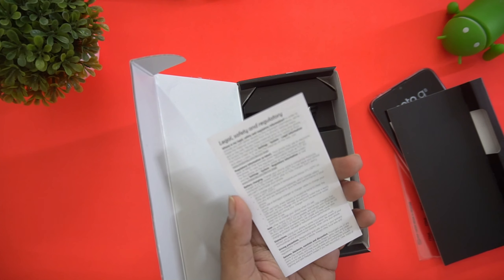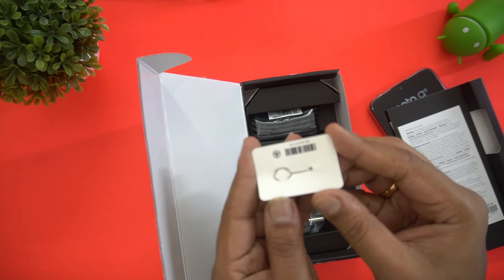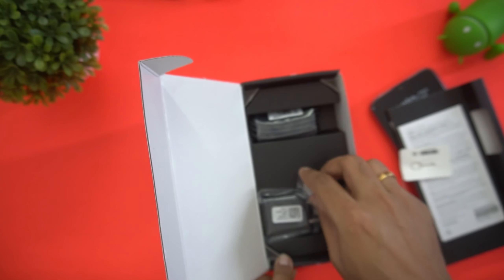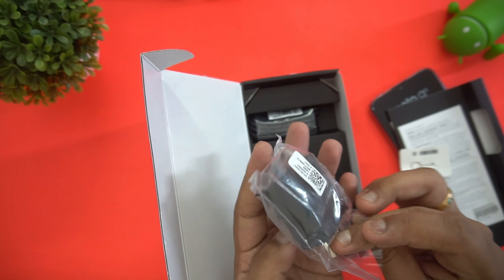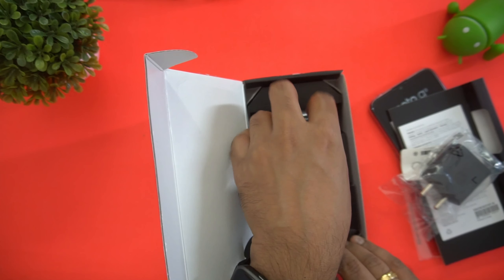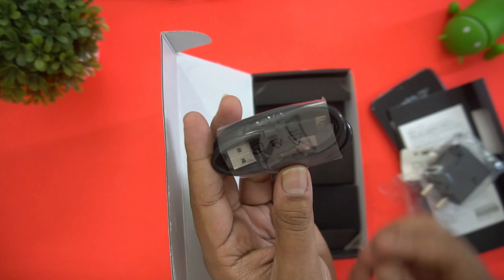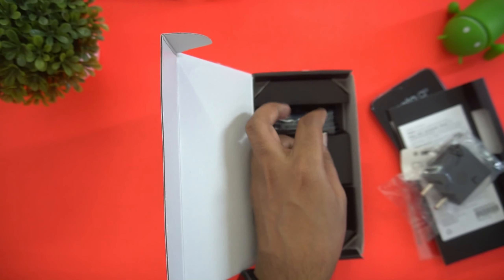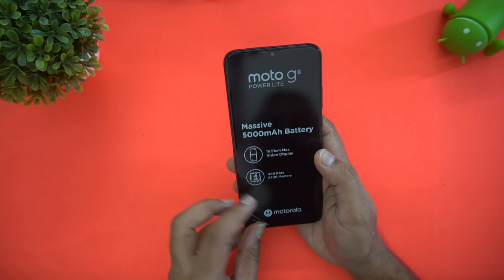Inside we also have the legal and safety regulatory information, and the SIM ejector pin. You get a standard 10-watt adapter — so 10-watt charging capability — along with a Micro USB cable. That's everything included in the box.